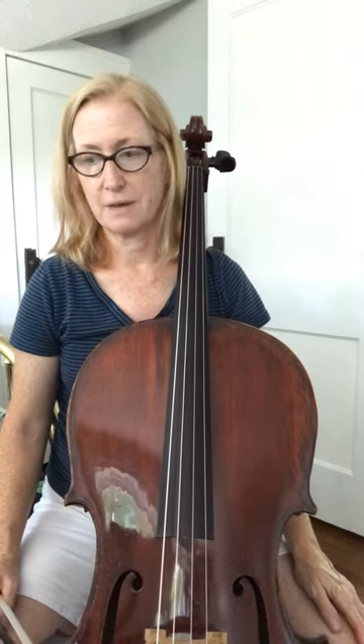This is 131 Chorale in A. There are two parts, so I'm going to do two videos. I'm going to start with the first part, the A part, which is the melody.